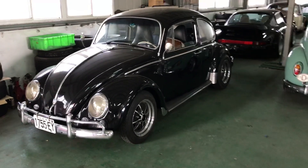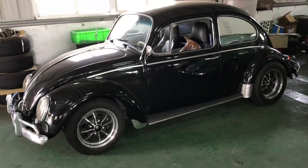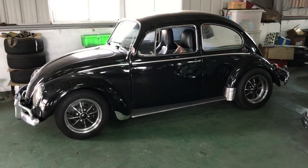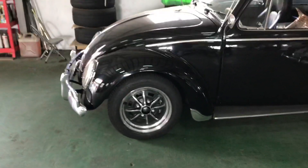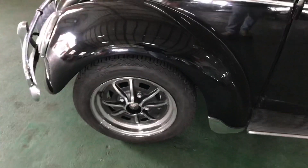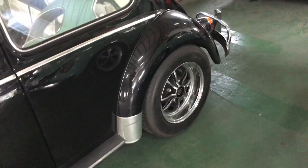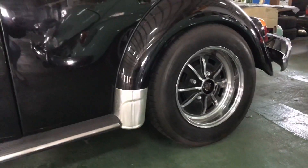I really like this black Beetle — it's got a GTV look and an original spring star for luck. I believe it's 4.5 inch front and 5.5 inch rear, the real deal, the steel one.